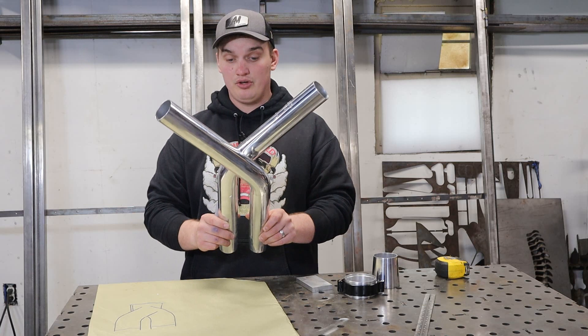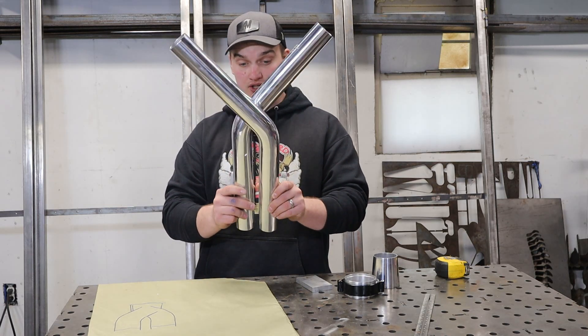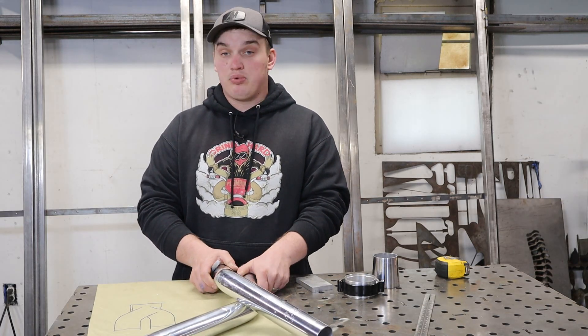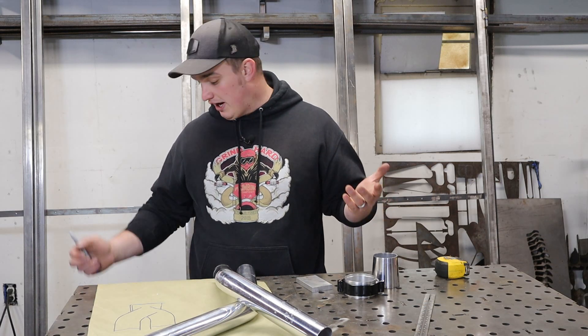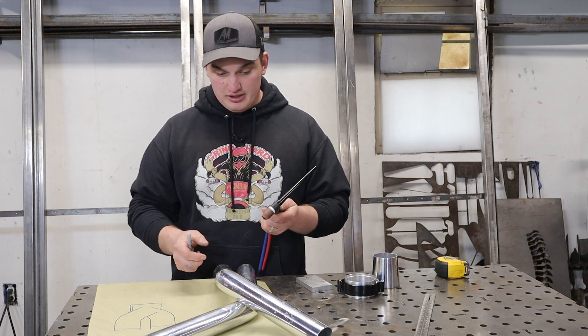In an ideal world we want these things to be parallel and as close to each other as possible. But realistically we need certain parameters to be able to fabricate them in any sort of quality fashion, and one big thing is being able to get in there with your TIG torch — or whatever machine you're welding with. That's what I'm going to use to determine the width of this.